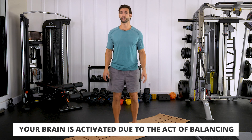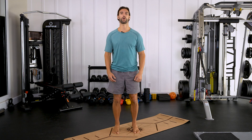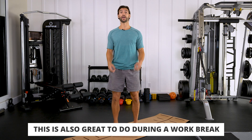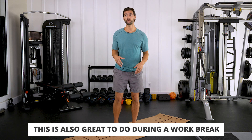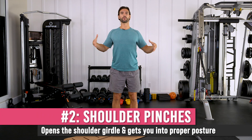Do this for about a minute while breathing through your nose. This will activate you, and it's something you can do throughout the day — anytime you're feeling stiff or you've been working for a while, just shake it out and do some light bouncing. It activates the system in a really good way. After about a minute of that, we're going to start to open up the top of the shoulder girdle and get into proper posture.